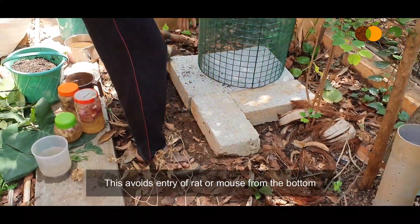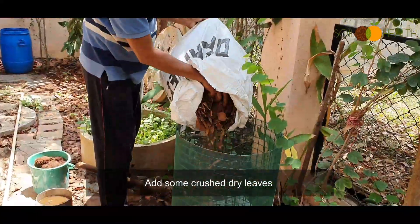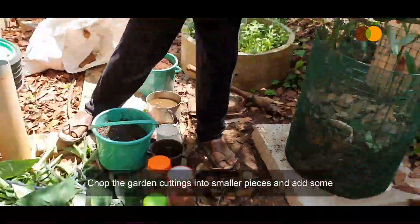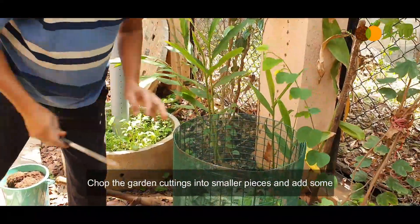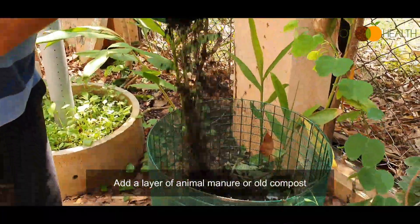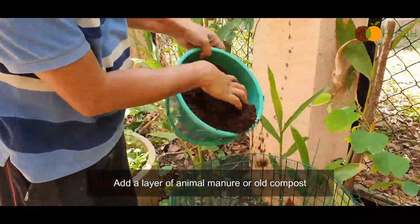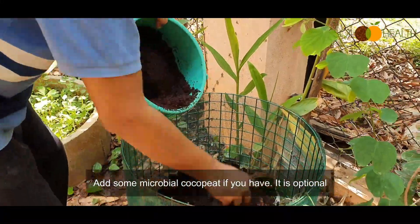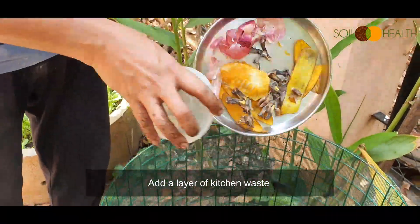Add some crushed dry leaves. Chop the garden cuttings into smaller pieces and add some. Add a layer of animal manure or old compost. Add some microbial coco peat if you have it — it is optional.